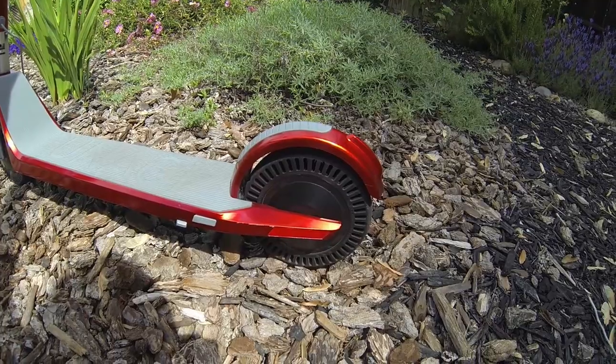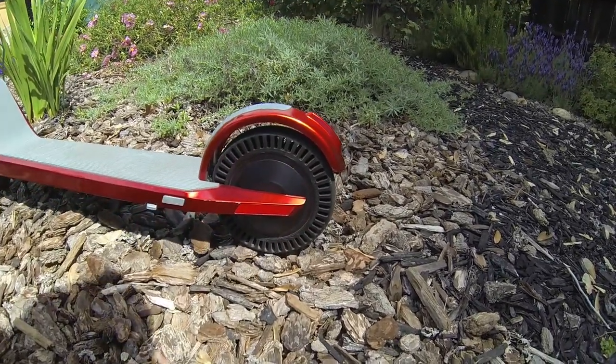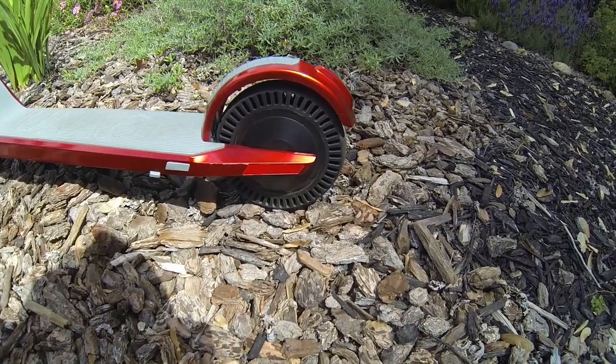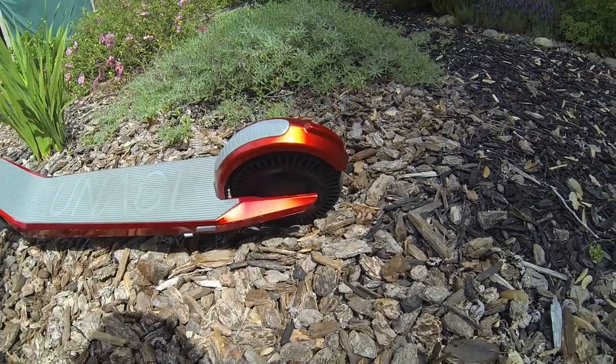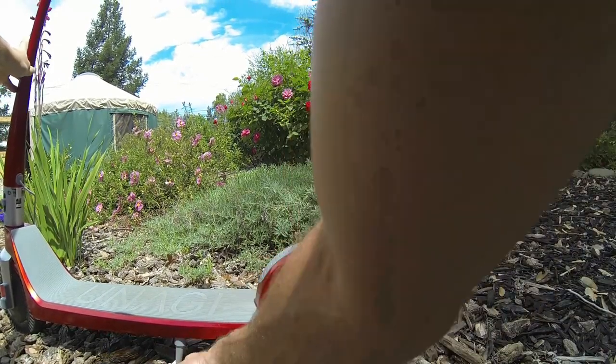One of their claims is that it has 7.5-inch solid honeycomb tires — you can see that pattern through there. If I hold it up it actually looks pretty neat at certain angles; you can actually see air through there, which is a nice little feature. It's supposed to provide suspension equivalent, and as I'll show when we ride, it doesn't quite do that.